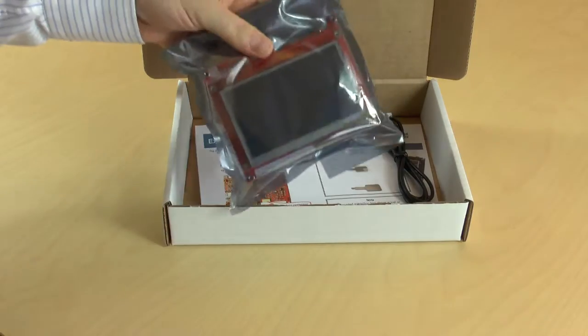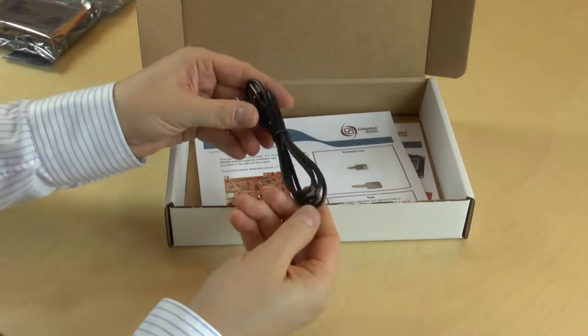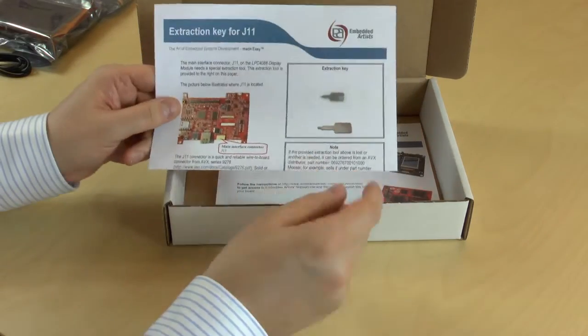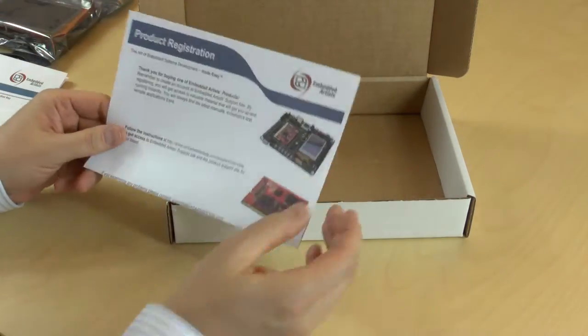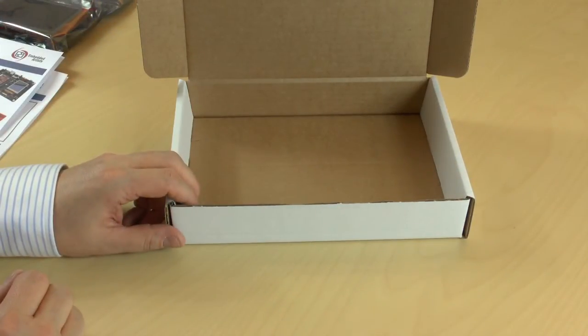Here we have the display module itself, the USB cable, a small extraction tool for the main interface connector, and the product serial number that you can register on our support site to get access to all material.